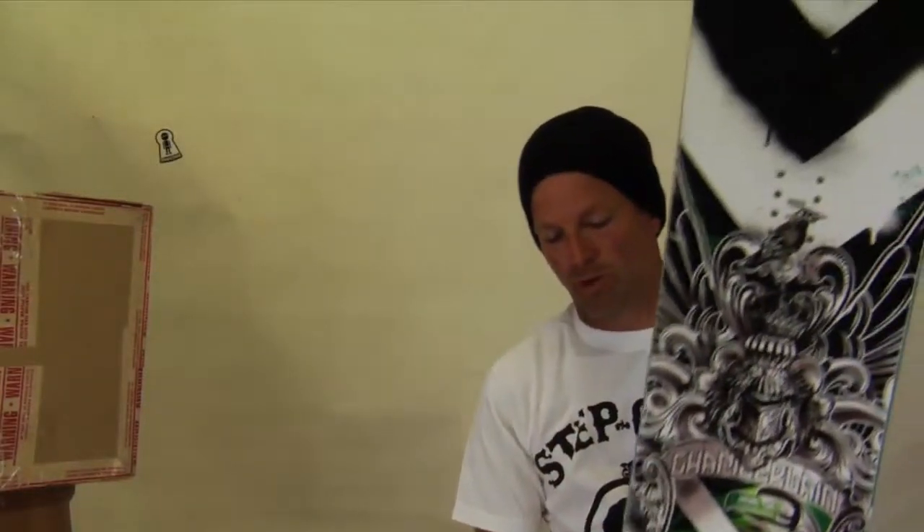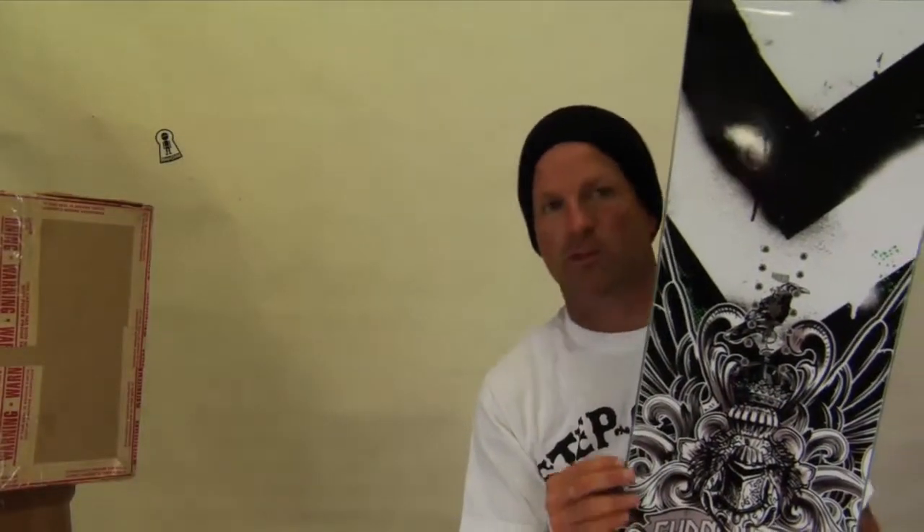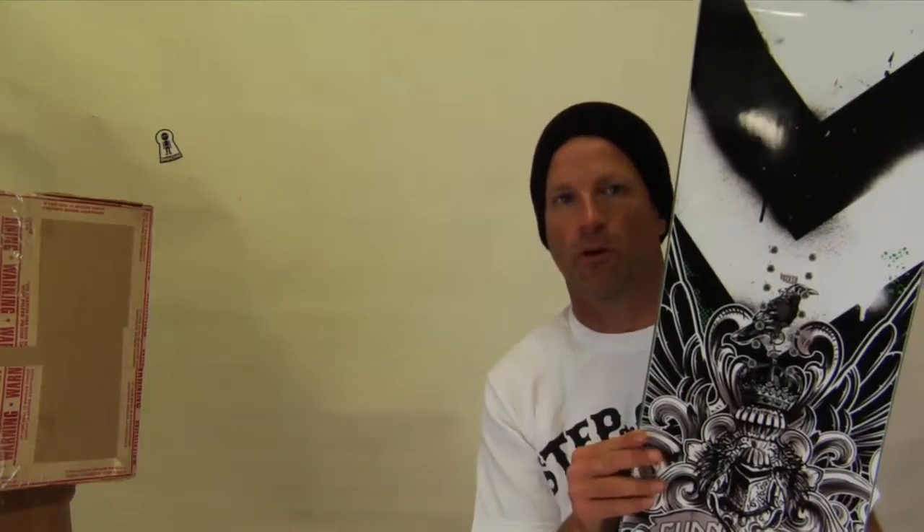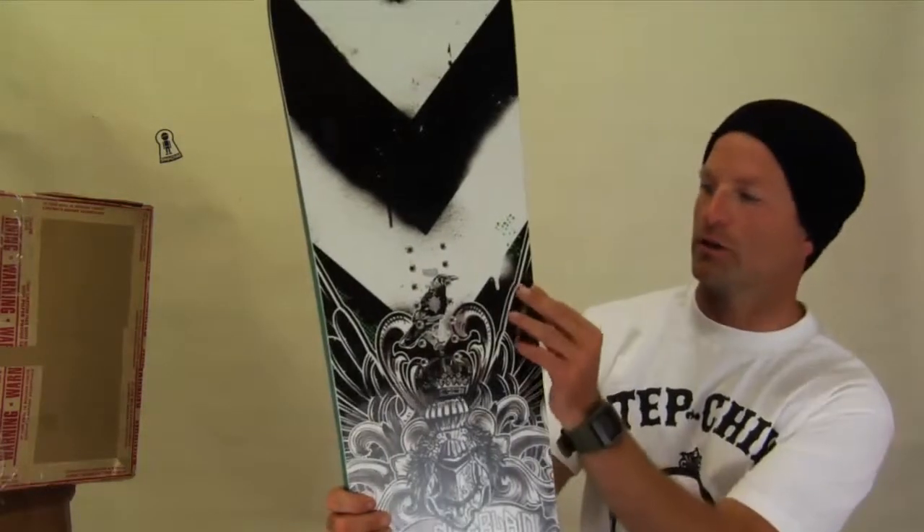The Simone Chamberlain board also has a part formula sidewall, which is a urethane sidewall. For these guys hitting all their jibs and whatnot, we've included a urethane sidewall on all the pro model boards and it's been getting really good reviews.